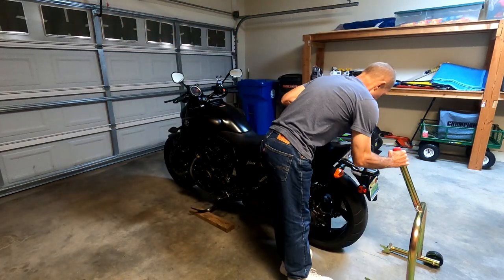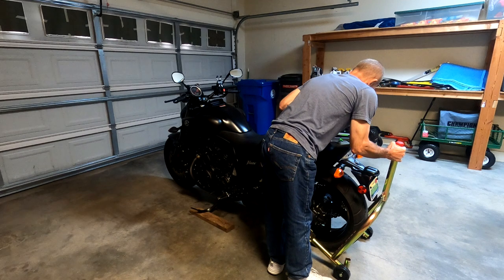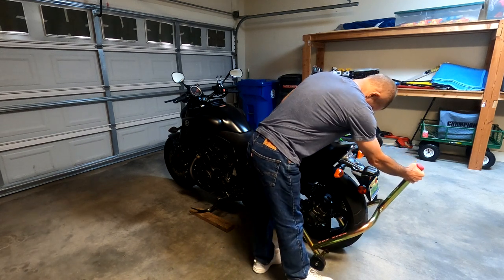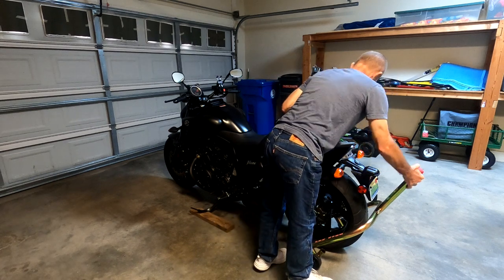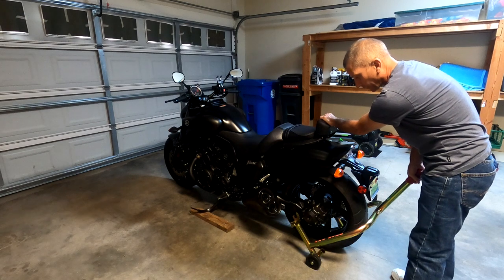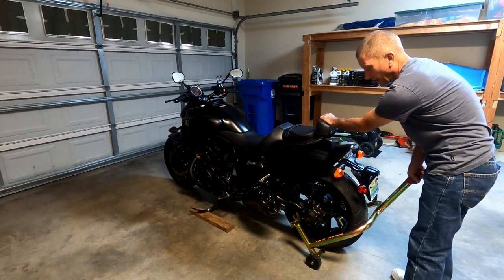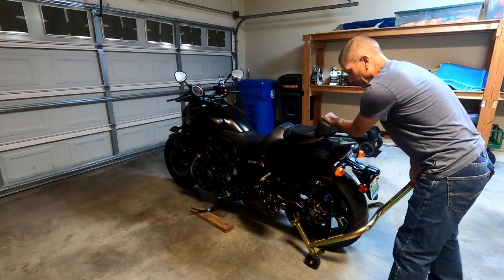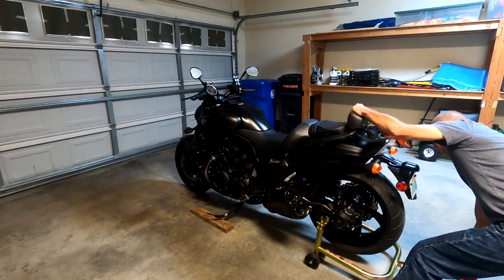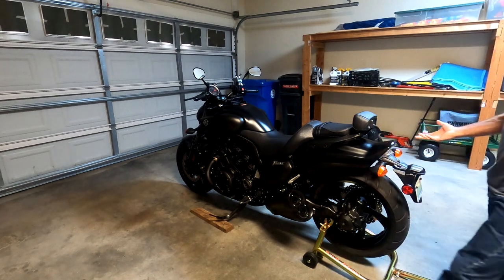As I will now demonstrate, I can slide the stand underneath — both brackets. That was much easier. Basically all the work is done for me so I don't have to use my body weight. And now I just simply push down on the stand just like I did before. The motorcycle is up.